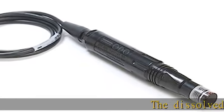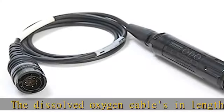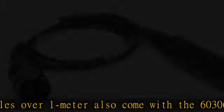The dissolved oxygen cables in lengths of one meter — cables over one meter also come with the 603-062 cable management kit. The DO cables only work with the YSI Pro Plus or Pro 20 handhelds. Country of origin: United States.